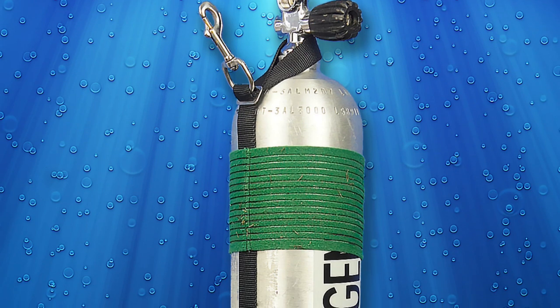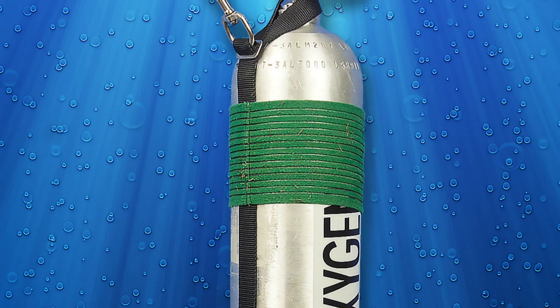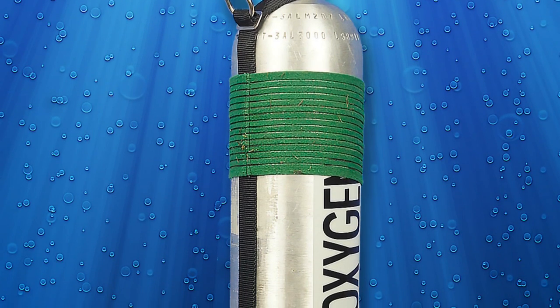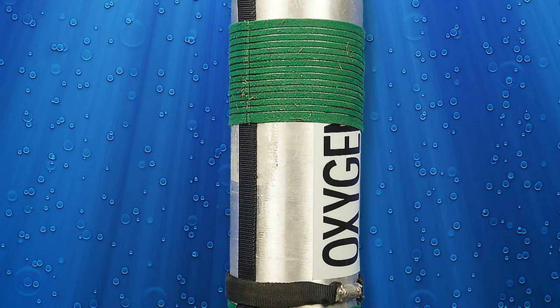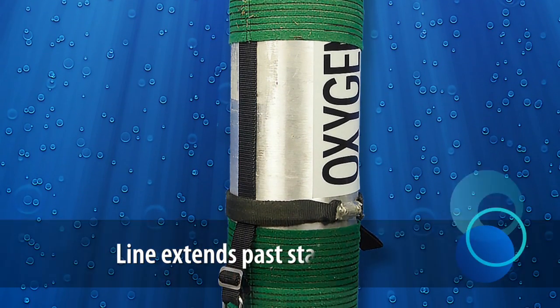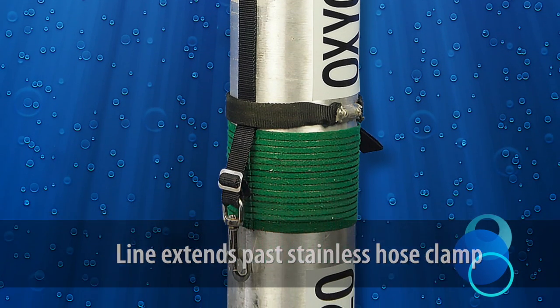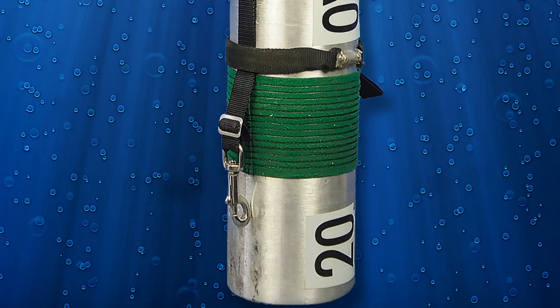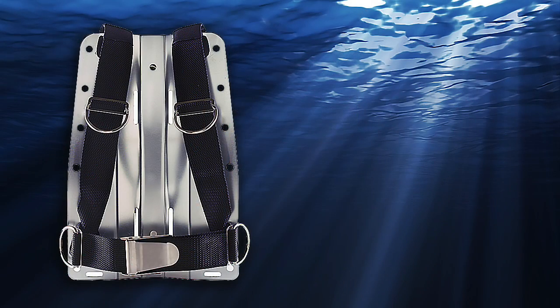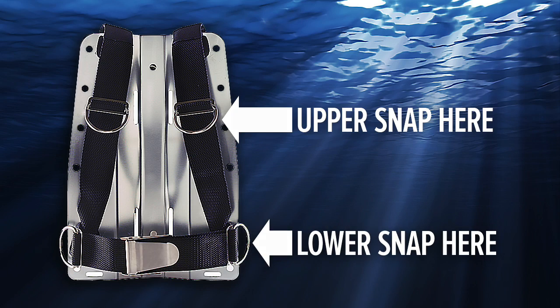Attached to this is a single sliding bolt snap at the apex of the tank's shoulder. The line or webbing then runs under a stainless hose clamp that encircles the tank approximately 40 centimeters or 16 inches from the neck. Past this, the line or webbing extends roughly 10 centimeters or 5 inches, ending in a second sliding bolt snap. The upper snap clips to a shoulder D-ring, and the lower snap clips to a D-ring on the waistband.